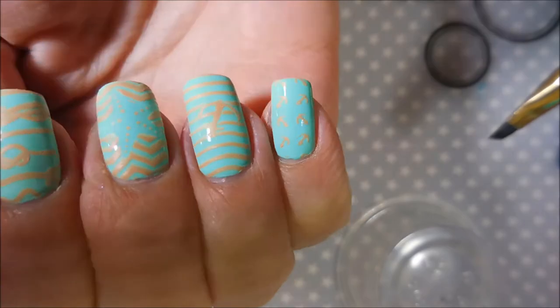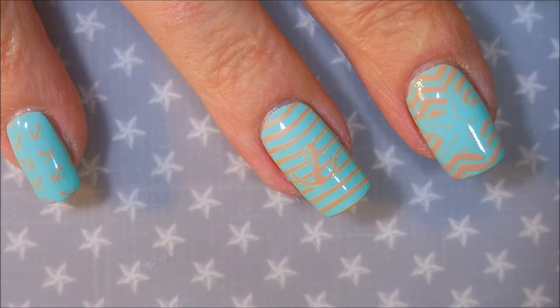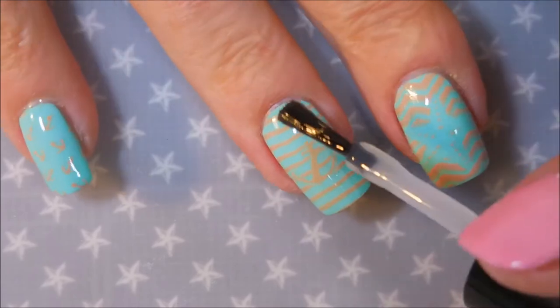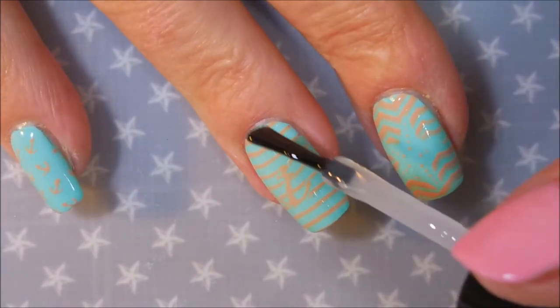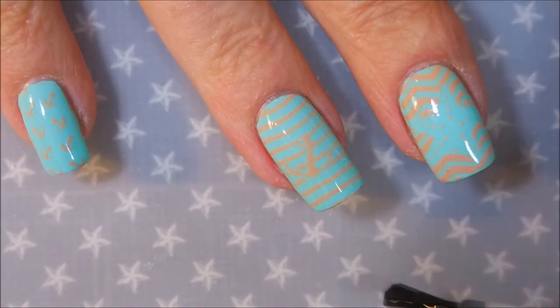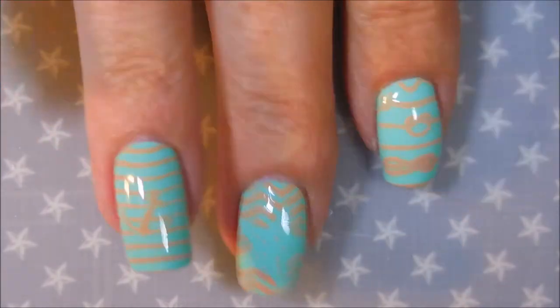Digging it, loving it so far. I'm going to top this one off with Posh Top Coat to seal that stamping design in. Being a little stingy with it — I needed some more on my brush. I'm going to cap my ends. Hope this manicure sticks around for a little while.